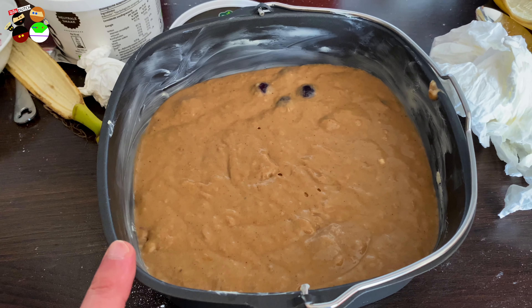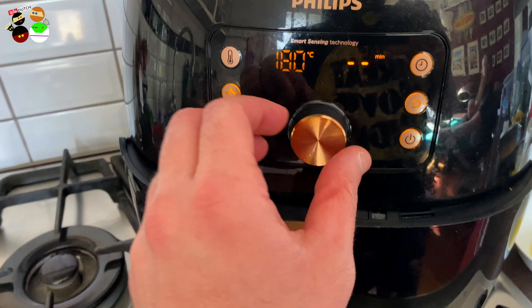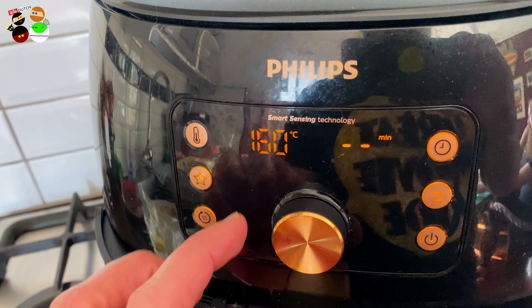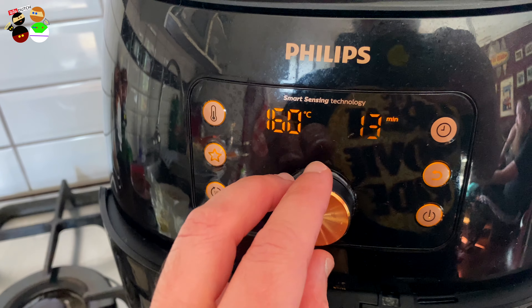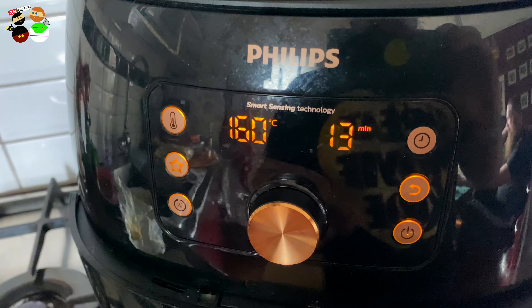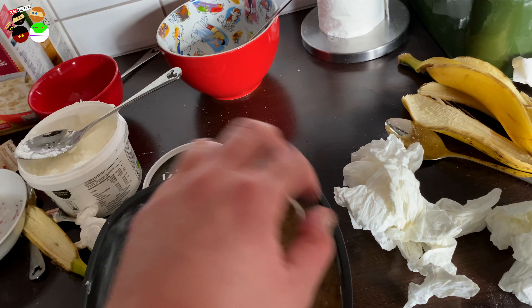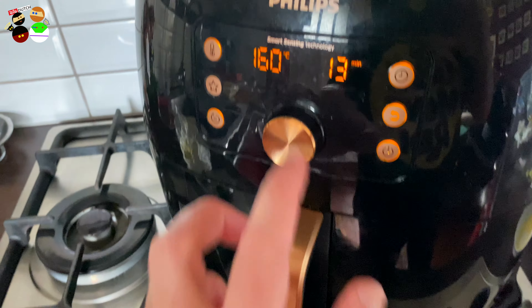There it is — might have used a little too much batter, but anyway. We're going to set it to 160 degrees because the cake needs time. Don't rush it, otherwise you'll get a crust on the outside but it stays mushy inside. We can go 160 or even 155. We'll try 13 minutes and then check with a knife to see if it's done.